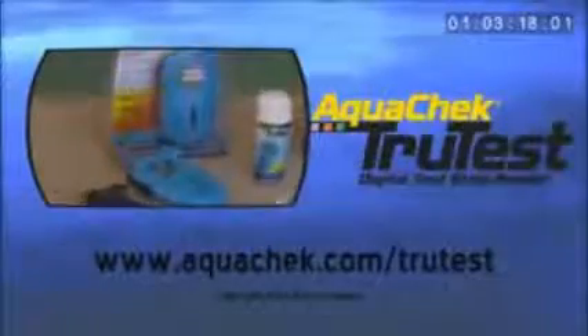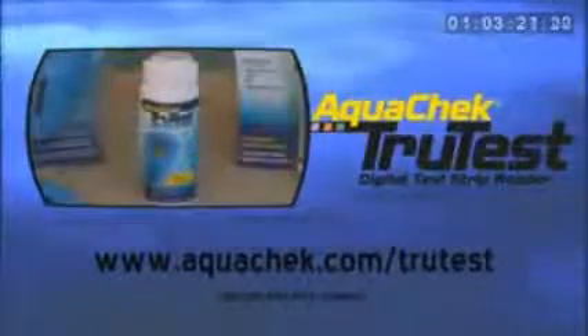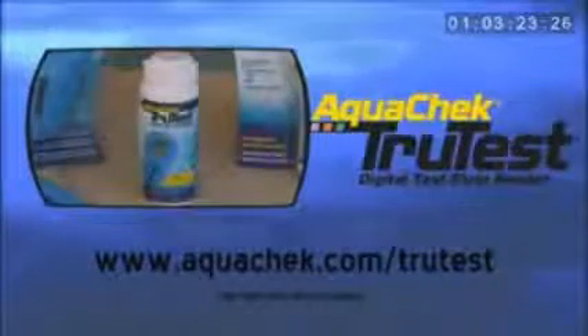For further details, tips, and instructions, please visit the TrueTest product page online at aquacheck.com/TrueTest.